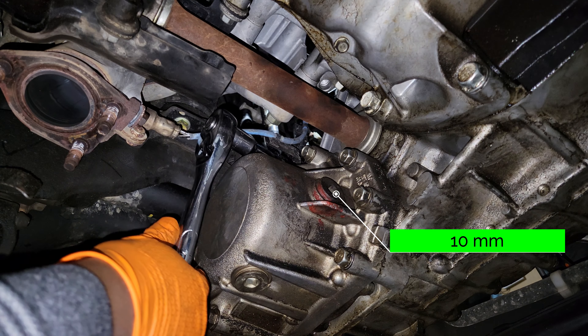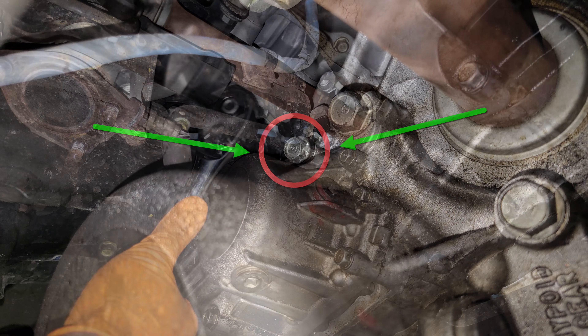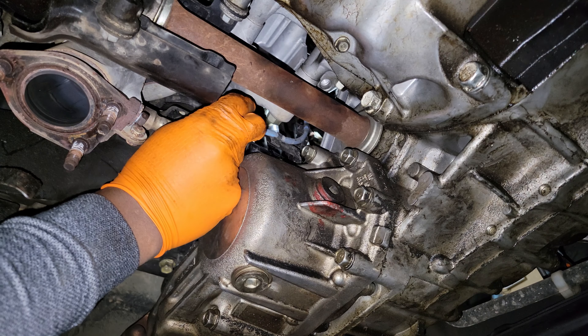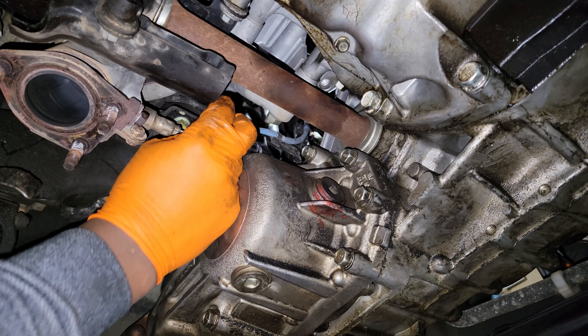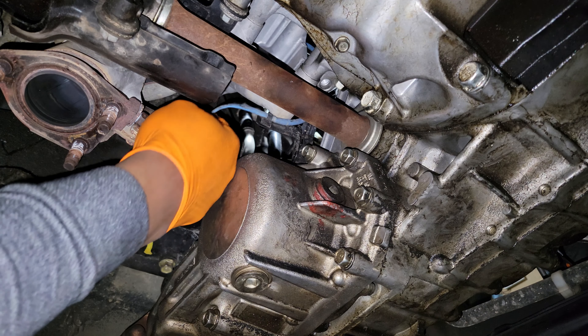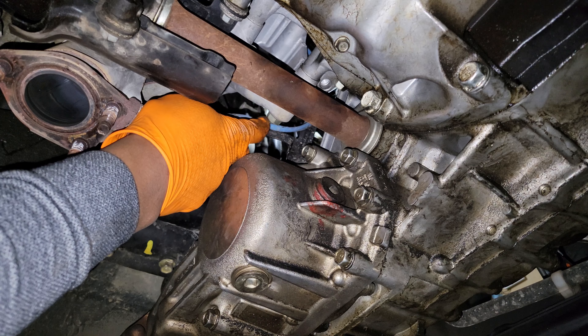I'm loosening this bracket bolt up here so I can get a little more accessibility to the harness and take it off the bracket. It is loose now — I already loosened it, I'm just showing you where it is.